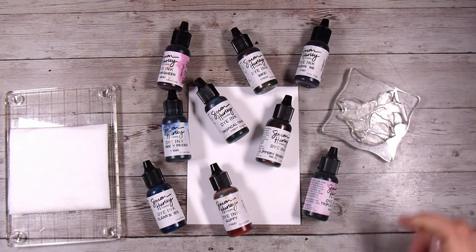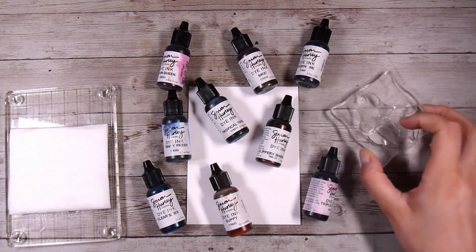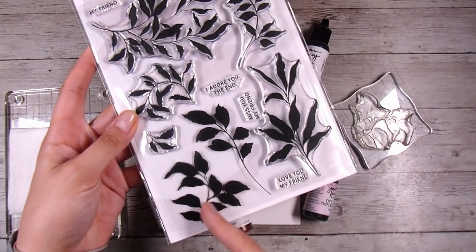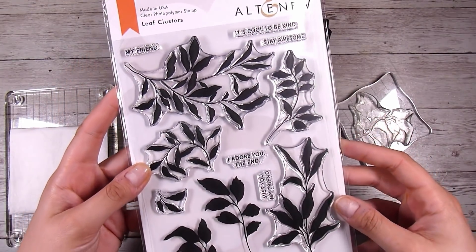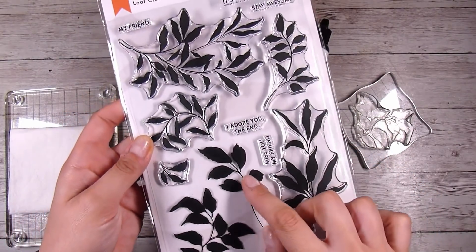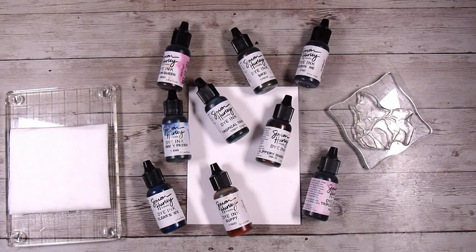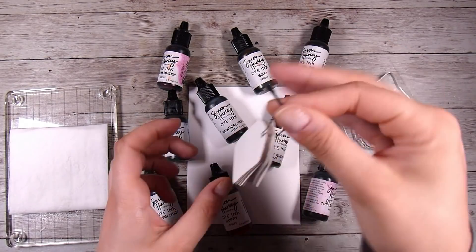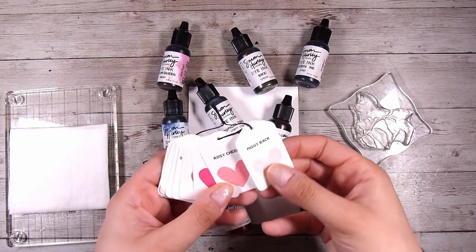Once I finish with them, I pop them into a little airtight container. I have the Leaf Clusters stamp set here by Altenew — I know that you've seen this one lots of times. I've got a couple of these: the Leaf Canopy and the Leaf Clusters ones, and these are favorites, something that I chose to invest in and I'm really glad I did.